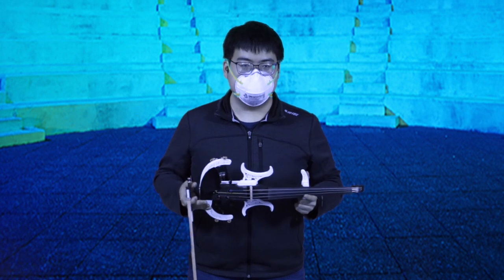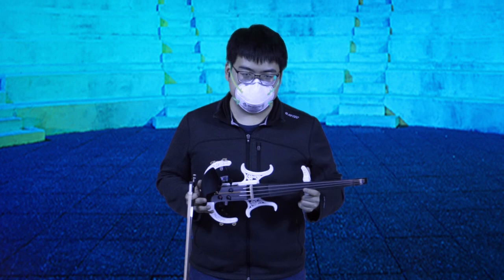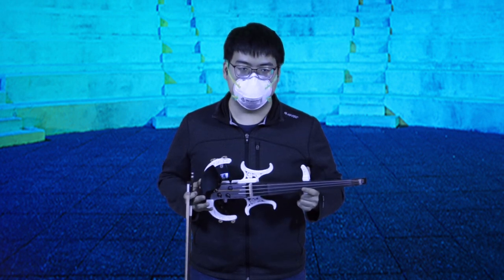What you see here is a 3D printed electric violin. The model is called the MENA. It's made by Jim Axelson, and the files are available online through Thingiverse and other places.